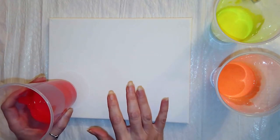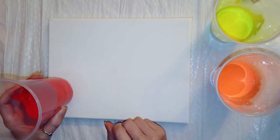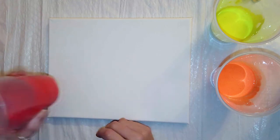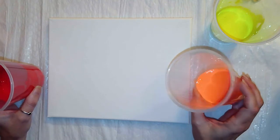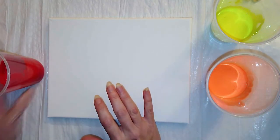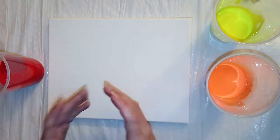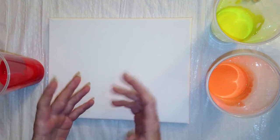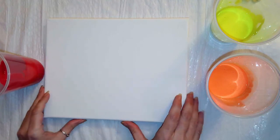There are two major techniques when it comes to pour painting: a clean pour and a dirty pour. A clean pour is where you take one color at a time and pour it directly on the canvas. A dirty pour is where you take a clean cup and layer the colors one by one into a single cup and then pour that cup onto the canvas. In this case, we're going to do a clean pour.